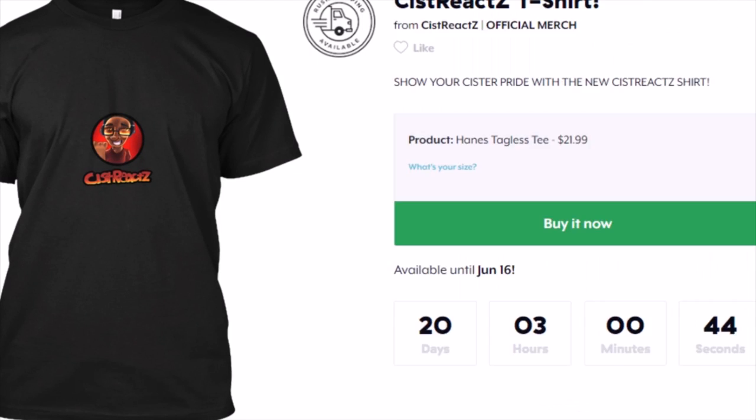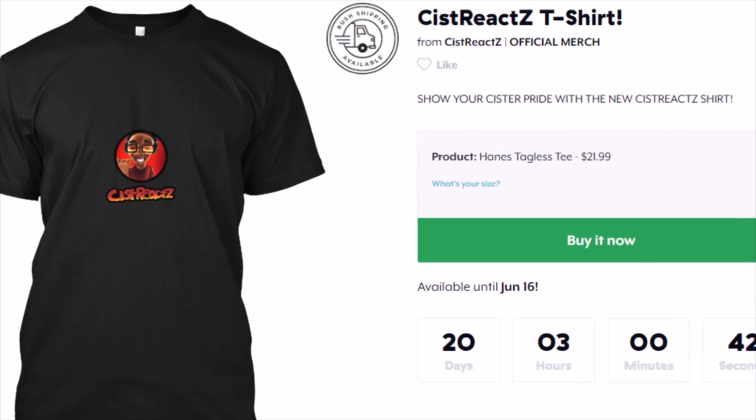Stop! Yes, stop! Anyway guys, if you didn't hear the news, the Sistreacts t-shirt is live on Teespring right now.